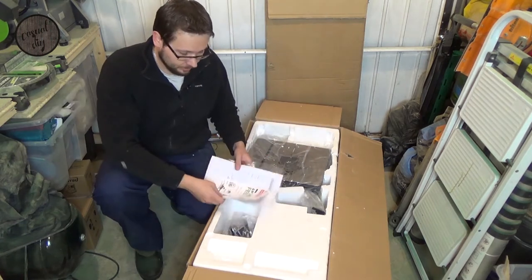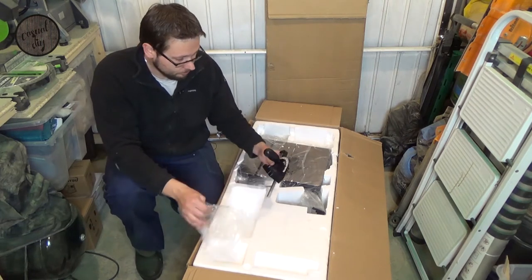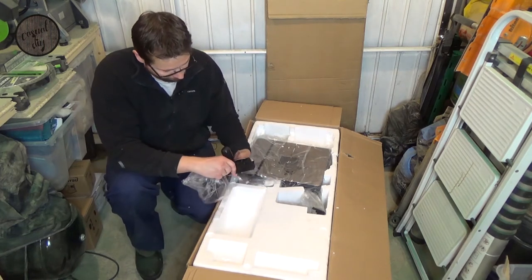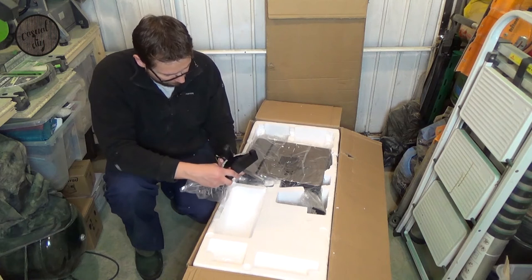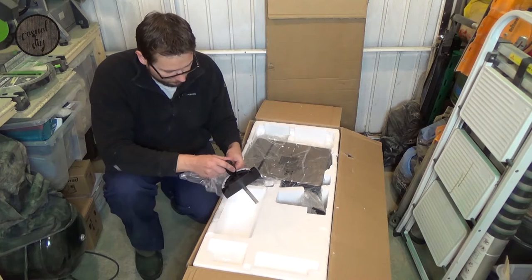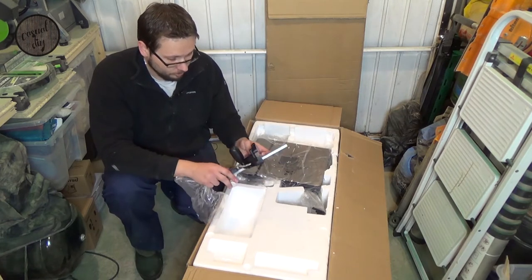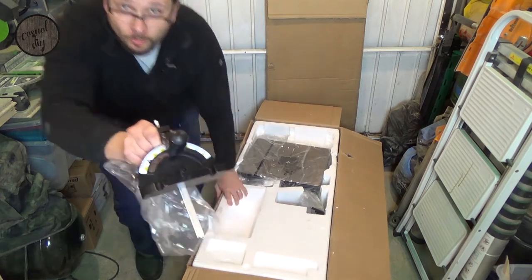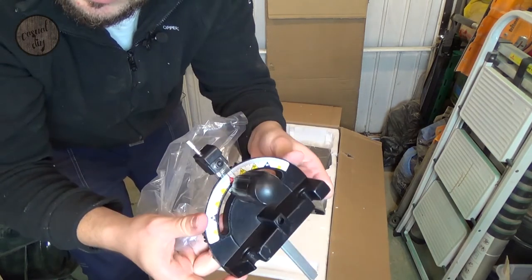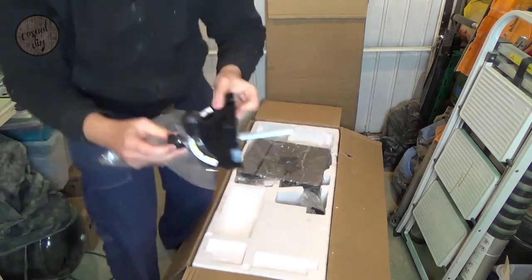Right, let's get the paperwork to one side. So let's have a look what we've got. Miter gauge — it actually looks pretty robust. I'm quite surprised with how good it looks. Hopefully it will work as good as it looks. Fingers crossed anyway.